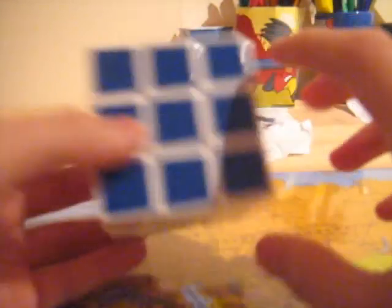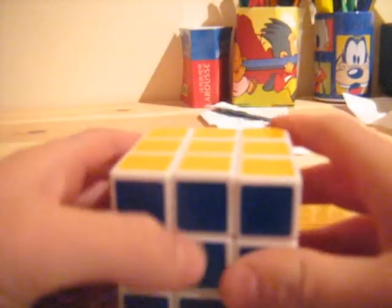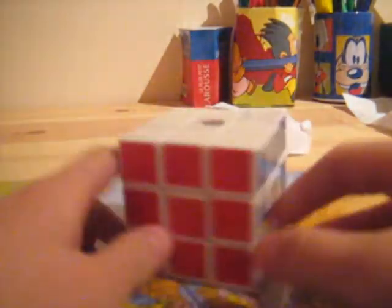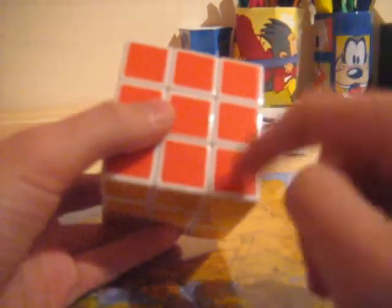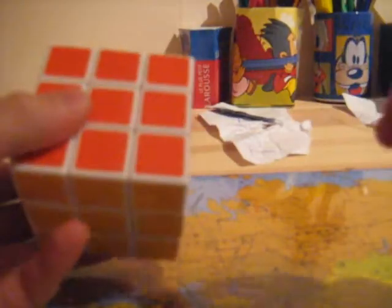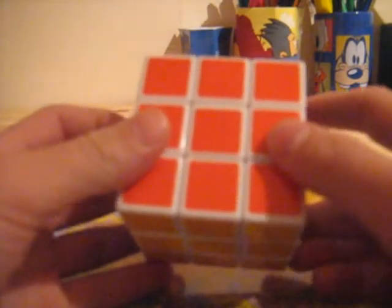And if you're good at it, it takes 20 seconds of your timing. Once you've known it all, you'll have to practice a lot. It basically builds up the first two layers by inserting the corners and the edges of the second layer at the same time, rather than first solving all the corners and then all the edges.